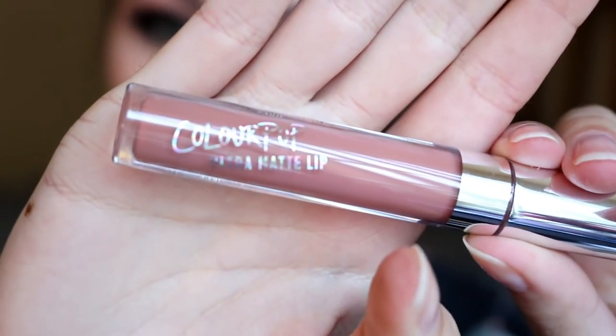For lips, I am taking the ColourPop Ultra Matte Lippy in the shade Times Square. This is kind of just a warm neutral shade — I think it goes really well with the brown tones in the eye look.